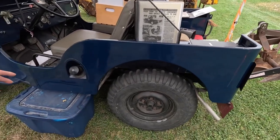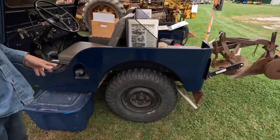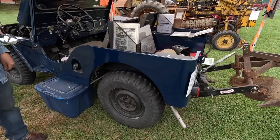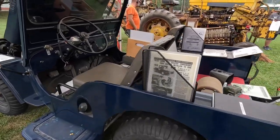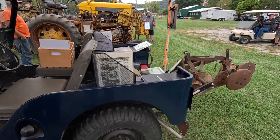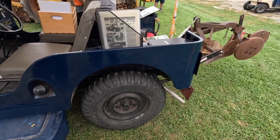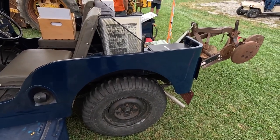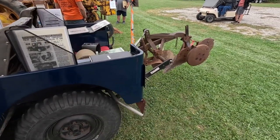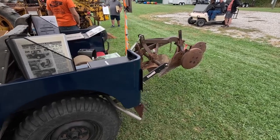Interestingly, these are 15-inch wheels with NDT — non-directional tires — on them. That was what they used when they took the Jeep to the Nebraska tractor test. Normally you could get 16-inch, that was the standard, but for the farm Jeep they went to the 15-inch to get a little more flotation, a little more traction. They're not really any wider than the 16s, they're just shorter.